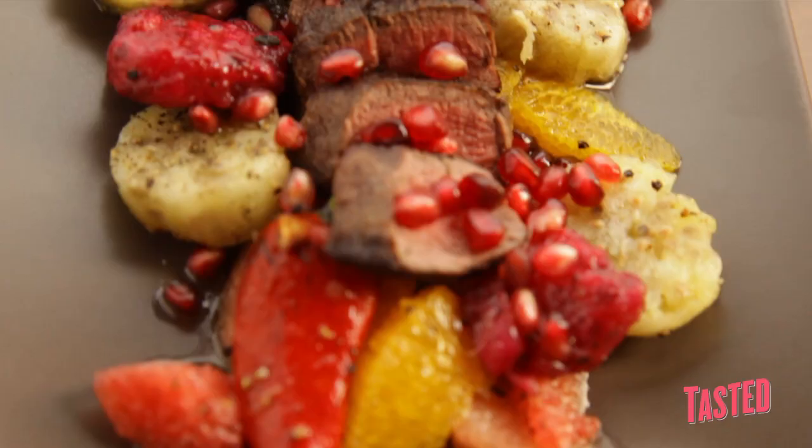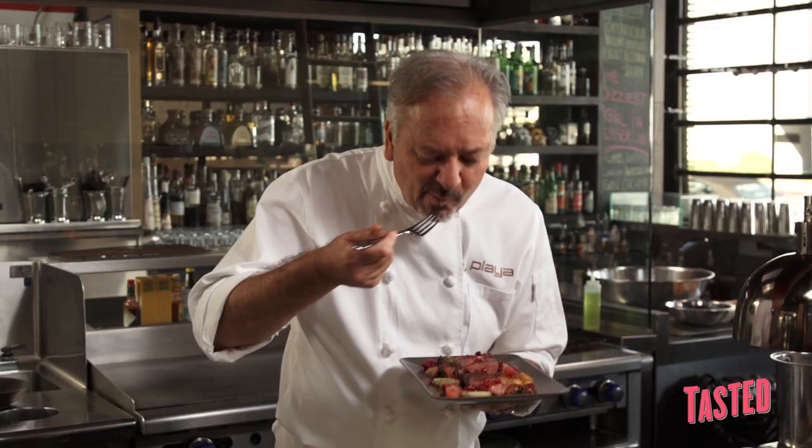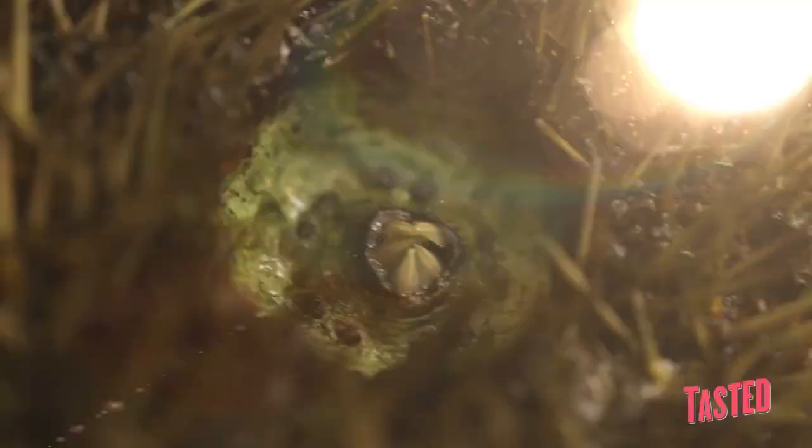Here we have the Tijuana salad — the carne asada with pomegranate seeds on top. I've been transported to Baja.